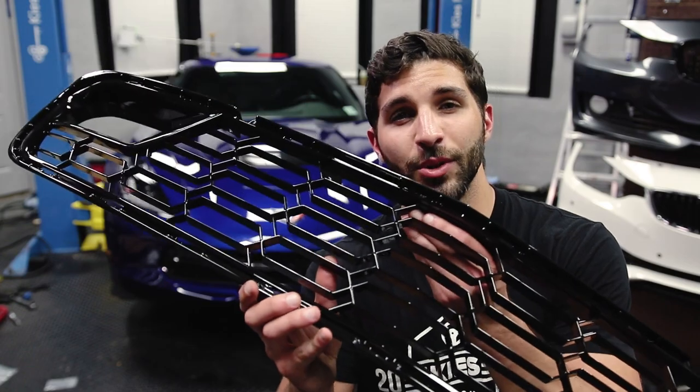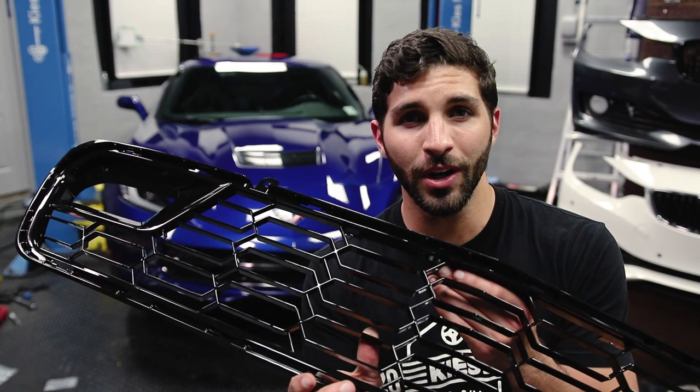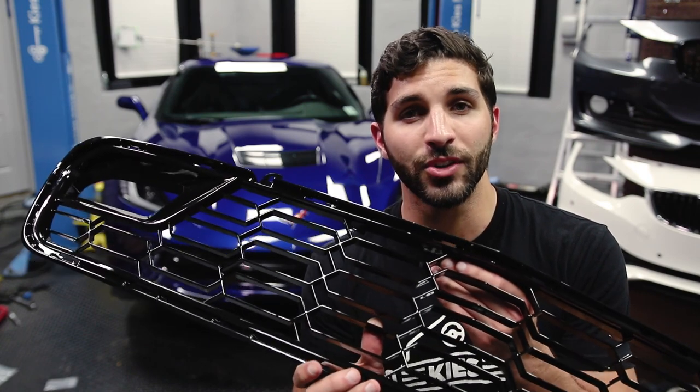Pete here from The Sunday Drive and today I'm going to show you how to remove the front bumper from my C7 Corvette. The reason we're doing that is because I'm replacing this stock front grille with a Z06 front grille that I purchased off of eBay. I got this from Xtreme online store and I'll have the link to that in the description of the video below.